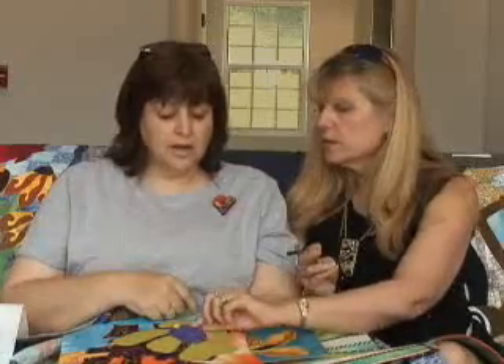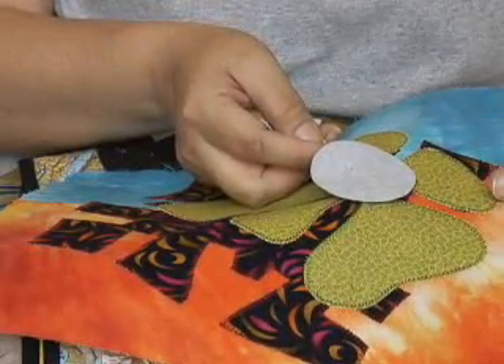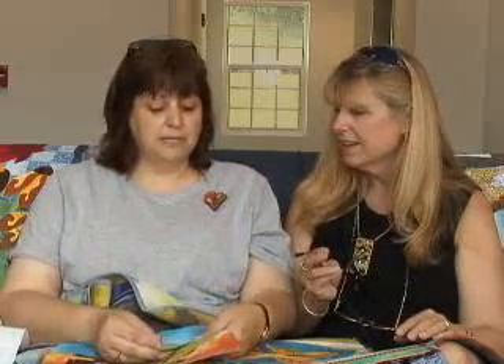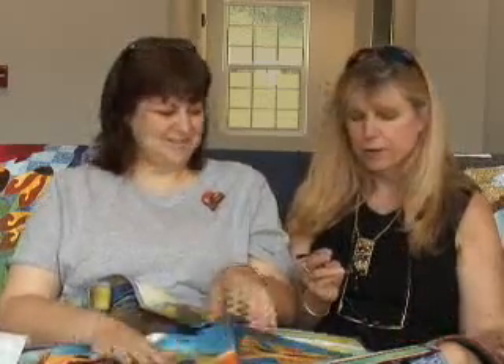Do you back your pieces with this DecorBond? Yes, the DecorBond goes behind every piece so that the entire quilt top is stabilized. So nothing warps out of shape either — after you're done quilting, I rarely have to square my quilts up more than a quarter of an inch.